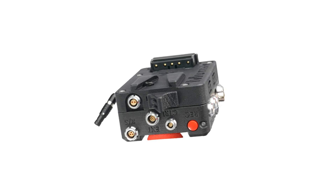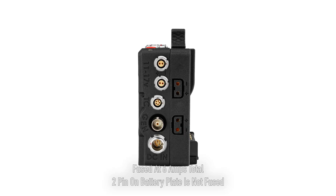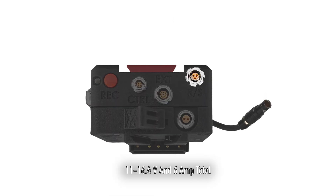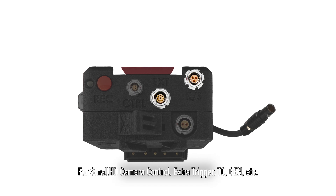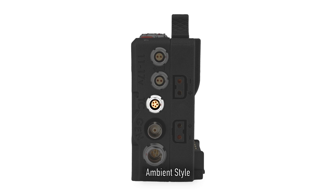The KX-IO features a user interchangeable V-mount or gold mount plate, a built-in record button and tally light, two unregulated 2-pin 0B power connectors, one Fischer 3 run-stop with power, and one 9-pin 0B EXT pass-through port.